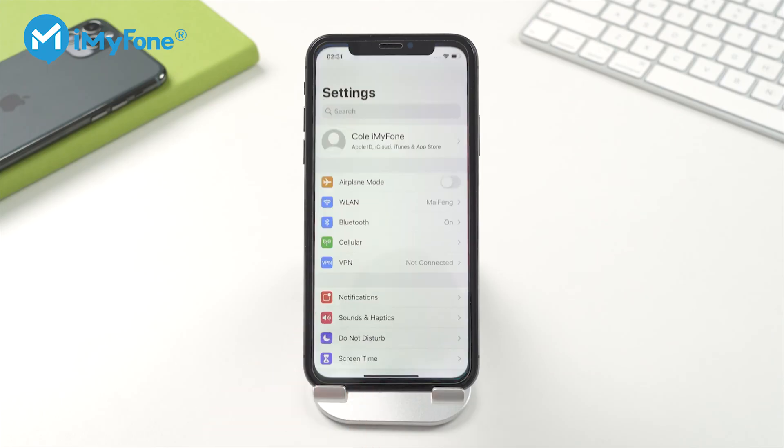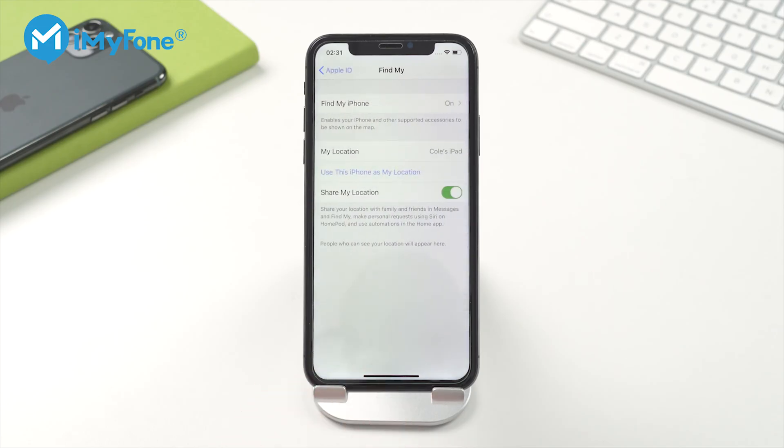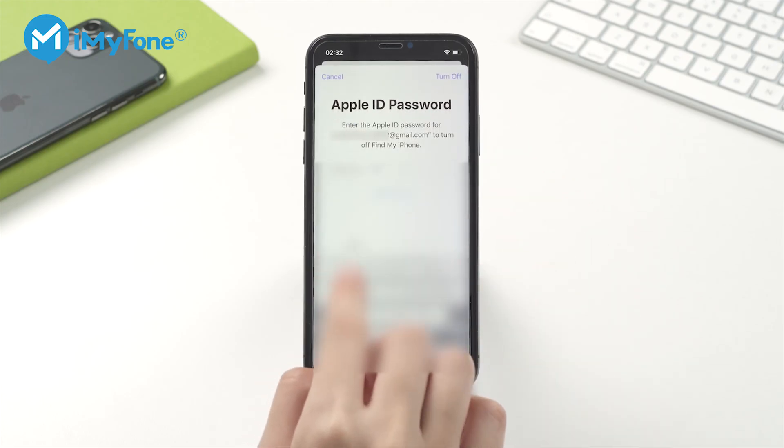Go to Settings, then iCloud, then Find My iPhone. Switch off Find My iPhone and enter your Apple ID password.